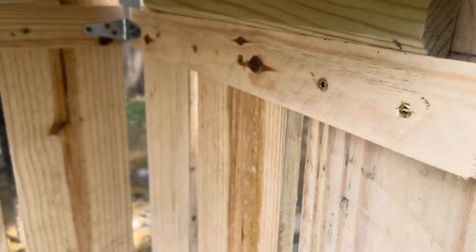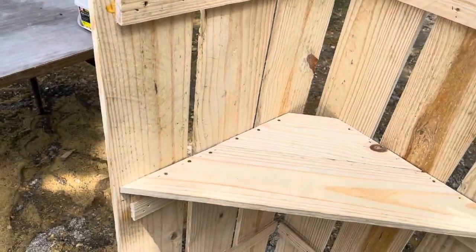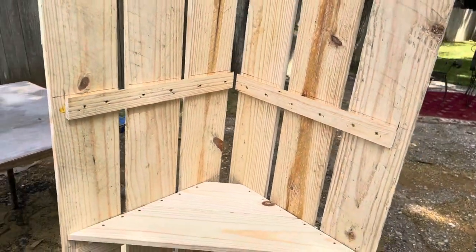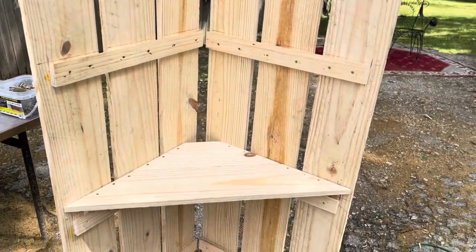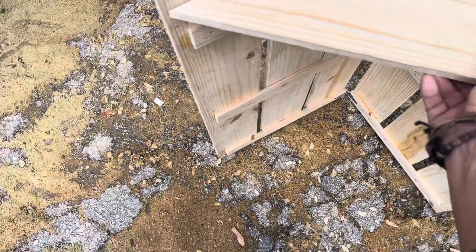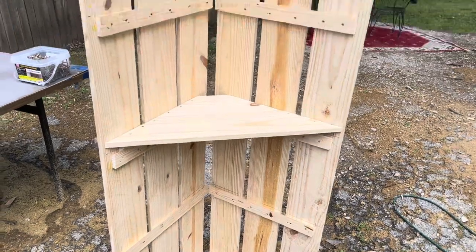Now you can see how that is attached — screws, staples, and wood glue. There's no way for this to fold in, no way for it to fall apart or fold out, and it becomes a pretty sturdy little shelf. You could put them back to back, build several and do a whole surround. You don't have to have every shelf in place either — you could skip a shelf if you needed to. We'll go ahead and finish doing the same thing for the rest, and then take a look at the final product.